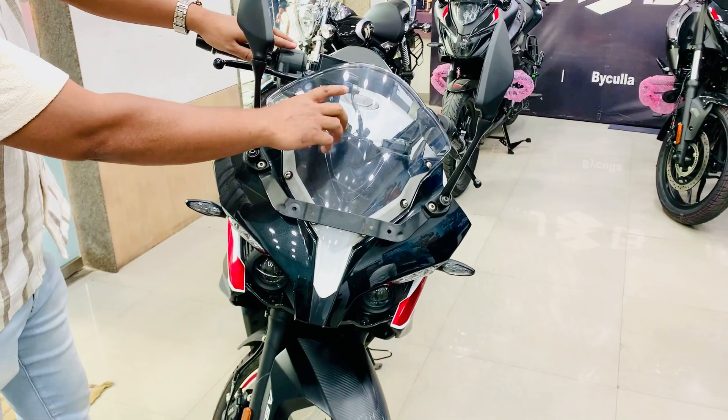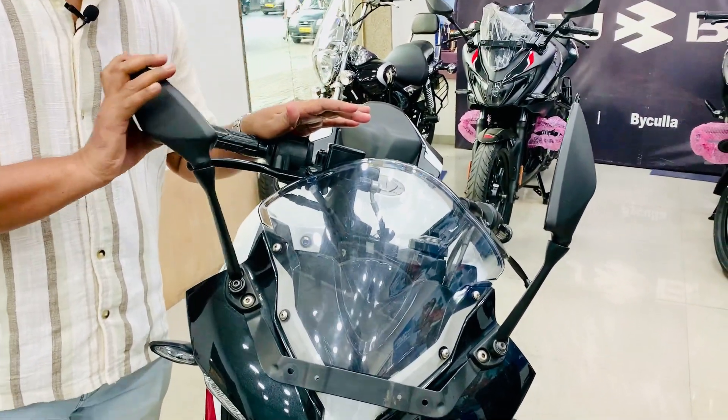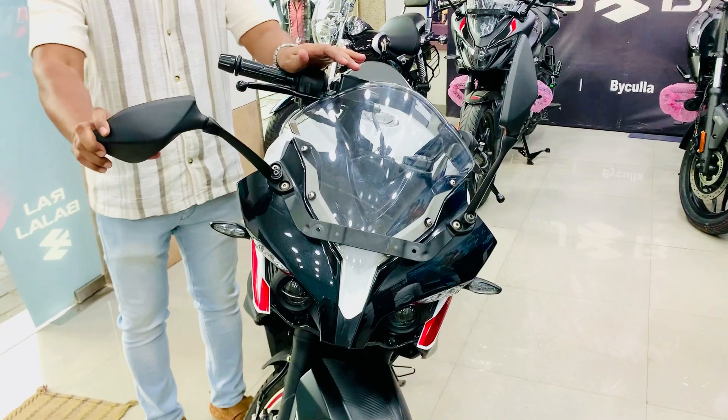Here we see the windscreen visor, which is transparent. It has a two-point adjustable setup, which you can adjust at two points.